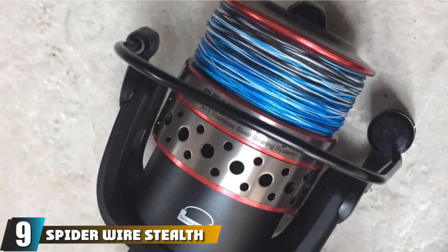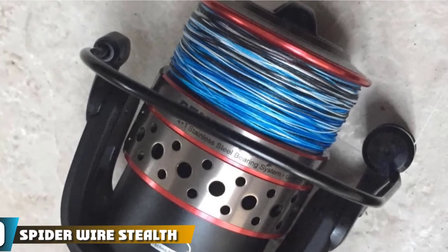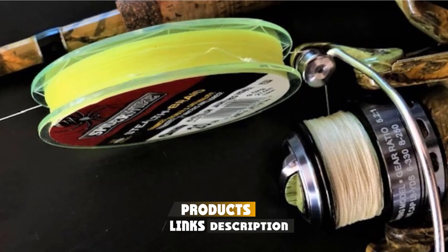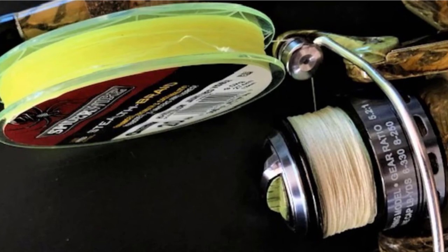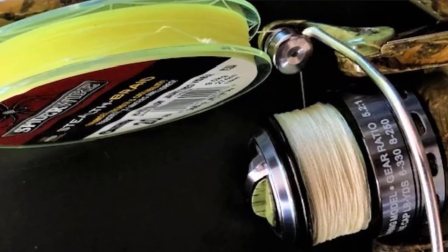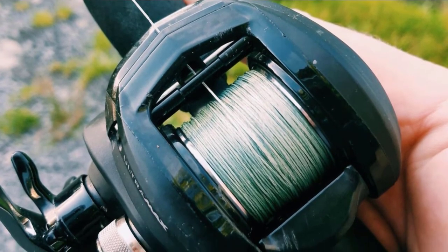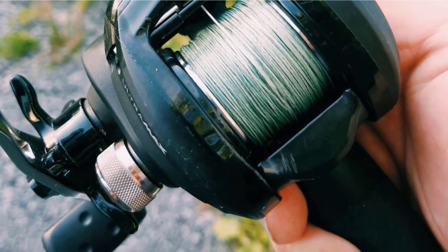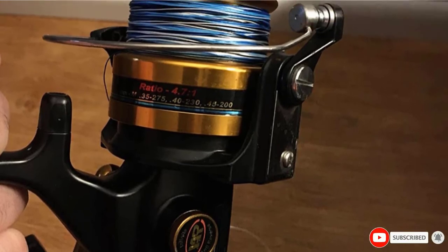Next at number 9, we have SpiderWire Stealth Braid Fishing Line. SpiderWire Stealth is made from Dyneema PE microfibers, with the stealth characteristic coming from fluorocoated microfibers. Dyneema is a very strong fiber. This line is smooth, round, and quiet, which makes it great for casting. It comes in unique color patterns including a translucent braid. The line has very little stretch and is very sensitive. If you fish without a leader, the colors of this line can be less visible depending on fishing conditions.